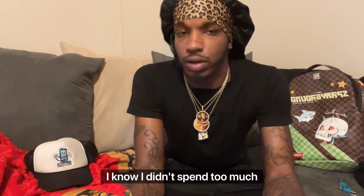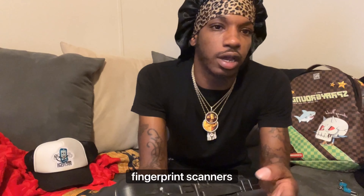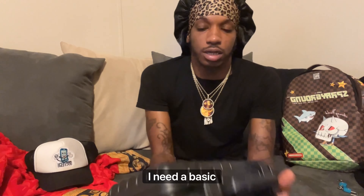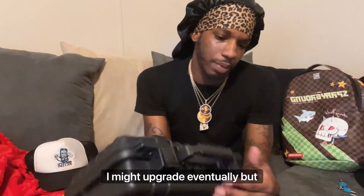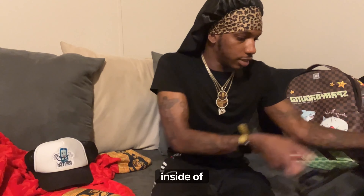I got this on Amazon. I can't really say how much it was but I know I didn't spend too much. There are some expensive ones with fingerprint scanners and codes — I don't really need all that. I need something basic and standard that works. I might upgrade eventually but it's not really a necessity.